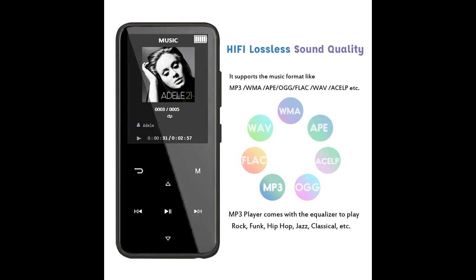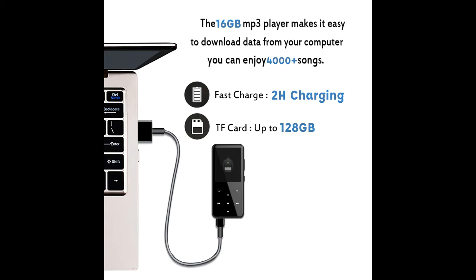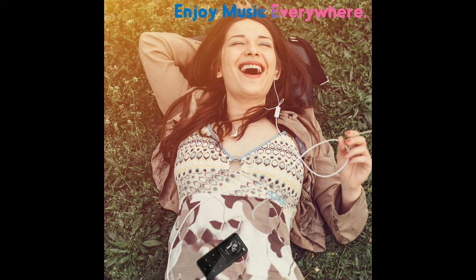MP3 player with 16GB. Built-in 16GB memory, supporting up to 128GB memory expansion. You can enjoy 4000 songs and more.